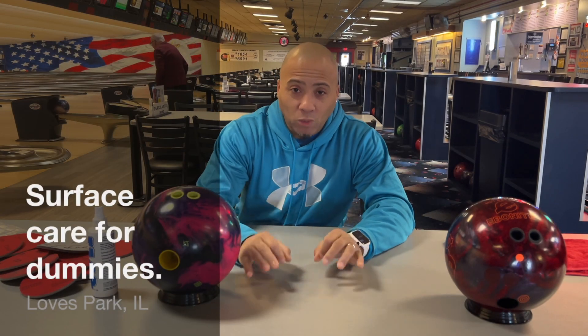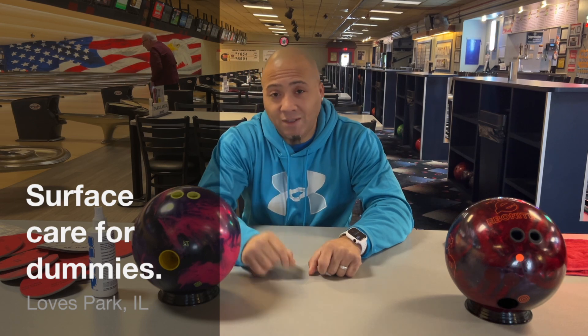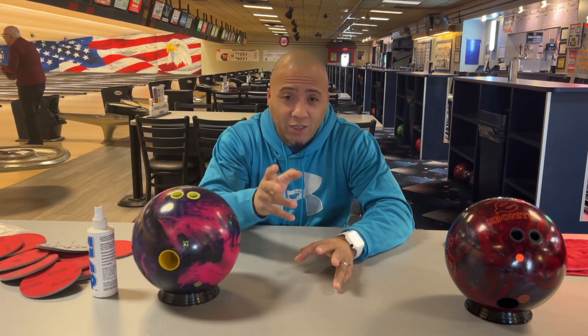Welcome back to Bad Bad Bowling 101 with your boy Coach C. That's right, Coach C. So today we're going to be going over several things. I'm going to make not one, not two, but probably three videos a day.